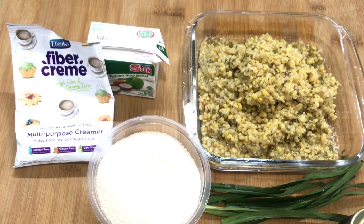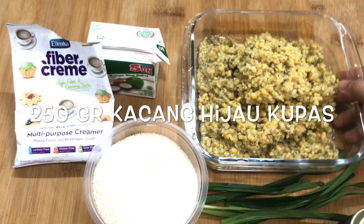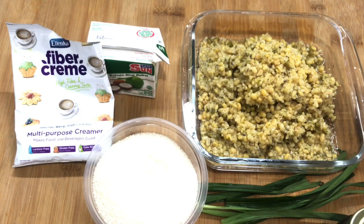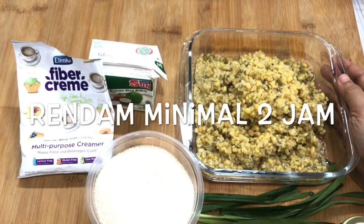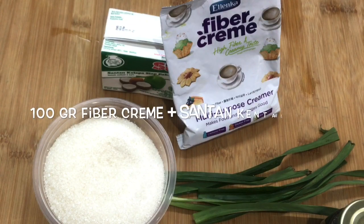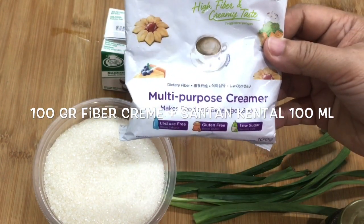For the inside, I'm going to use 250 gram kacang hijau yang sudah dikupas kulitnya – peeled mung beans. You can also buy the pre-peeled ones. Soak them for about 2 hours beforehand. Now I'm going to steam the beans first. As a complement, I'm using Fiber Cream 100 gram.